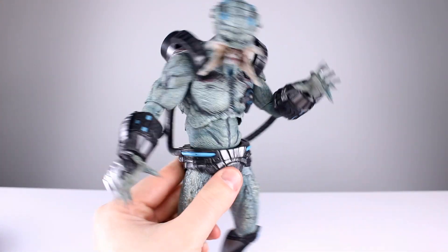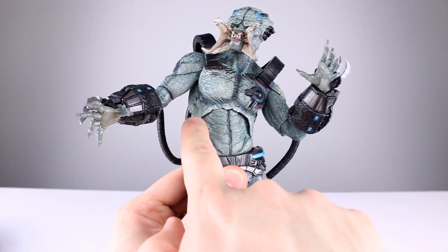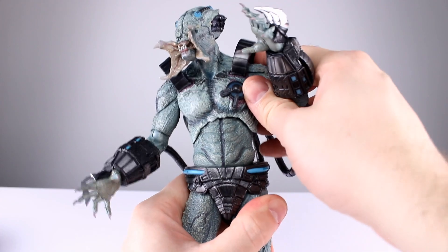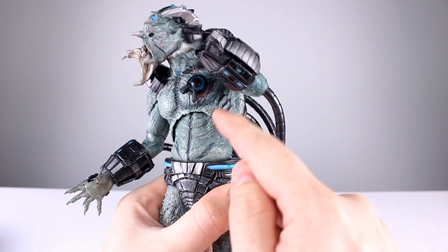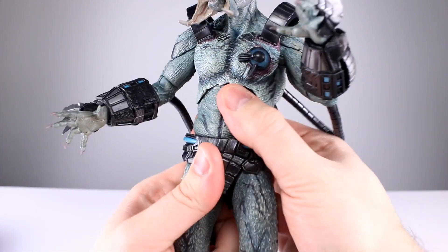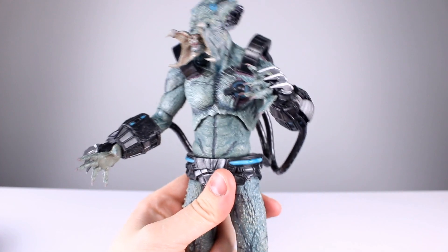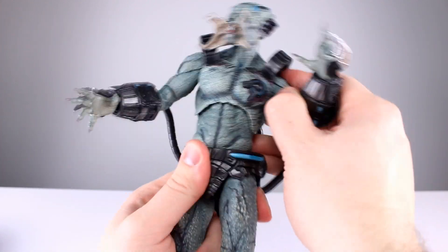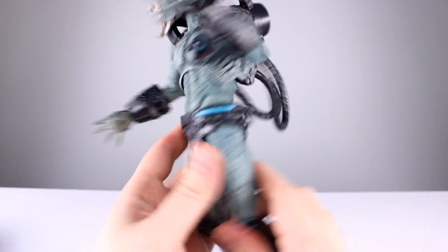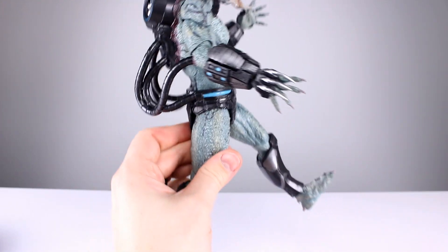Because of that double-jointed elbow you get a swivel for the bicep, and you can rotate the gauntlet, so that's fine. The wrists peg in with a swivel and a hinge, though the hinge won't do much due to the gauntlet. The diaphragm joint leans back and forward pretty nicely — it's a really good diaphragm joint. If there was a little less plastic here on the rib cage you could get a little better range, but that's a damn good diaphragm joint regardless. For the waist, it's supposed to just twist but mine is stuck — I'm not going to worry about it too much.